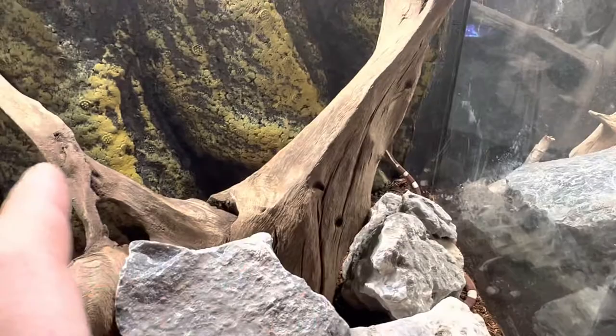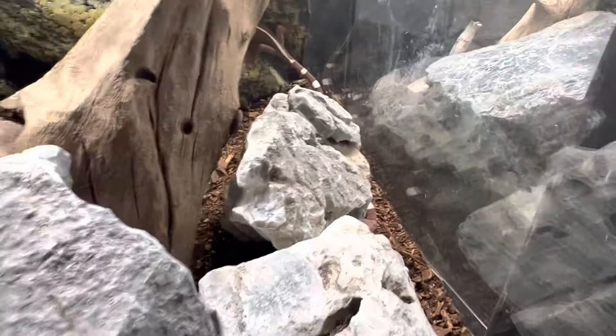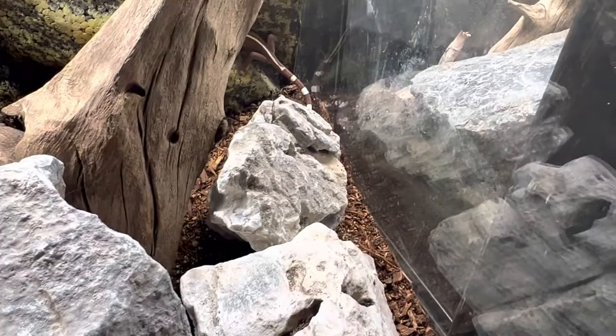You can see here we have lots of rocks for them to hide in the crevices, and we also have driftwood in here for them to climb up, as well as the background for them to scoot around. That's the biggest thing with these — you want lots of climbing space and places for them to chill out and hide.